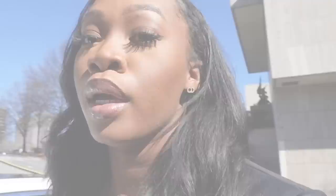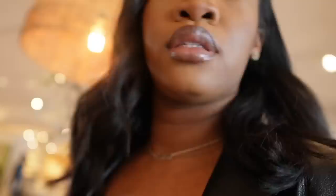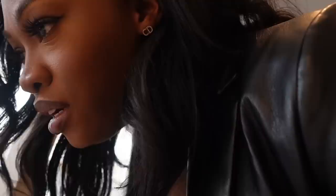We are at Crate and Barrel at Lenox. I've actually never been to this location — super excited to see what they have. Everyone out here has on coats, but it's 50 degrees and to me, being from St. Louis, this is a warm day. They have an oversized mirror and a cute black board over here — I don't need another board, but it would look really cute with my big one. They also have wine glasses with long stems that match the ones I already broke.